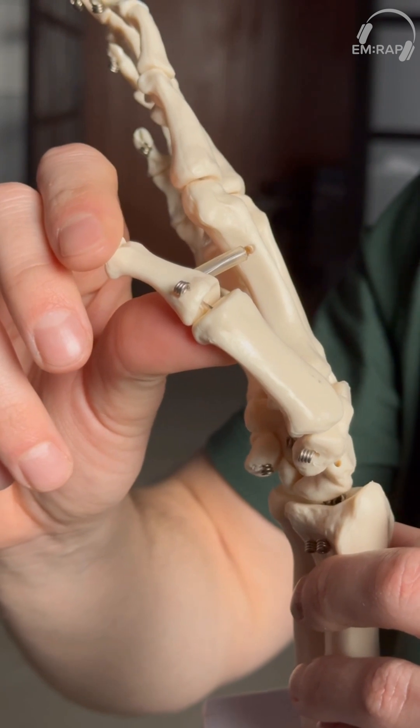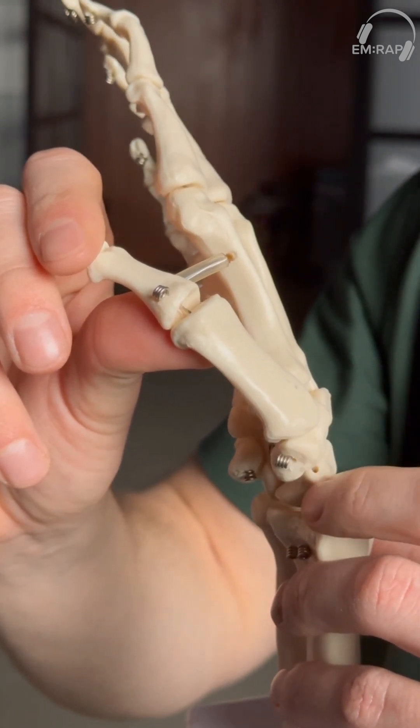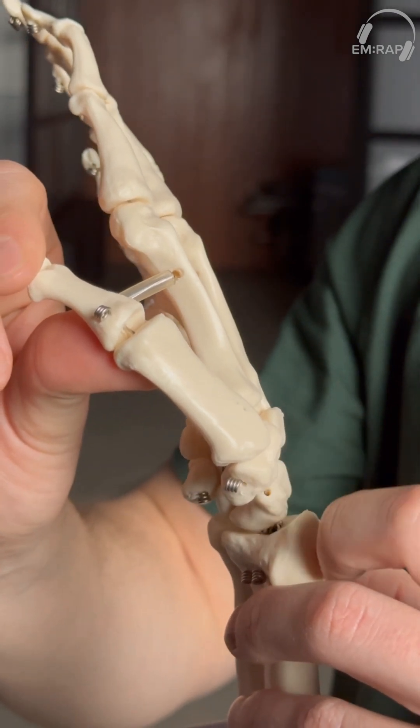Or an intraarticular fracture, which does involve the articular surface of the first metacarpal, where it meets the articular surface of the trapezium.